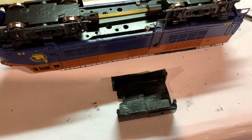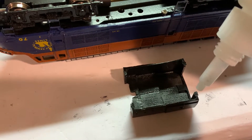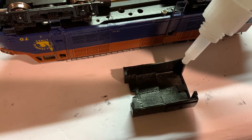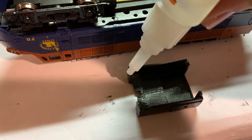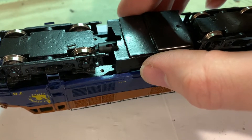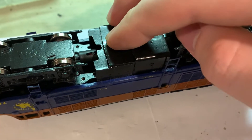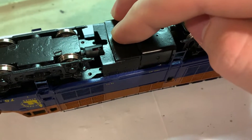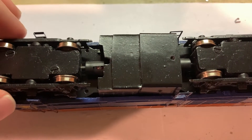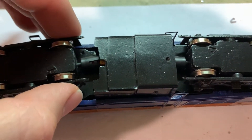Now all that's left is to put the fuel tank on. To do that, I'm just going to put a bit of superglue at these four points and hold it on until the glue is set. Now the superglue is holding, and you can see with the way I cut the fuel tank, the universal has plenty of room to move around inside.